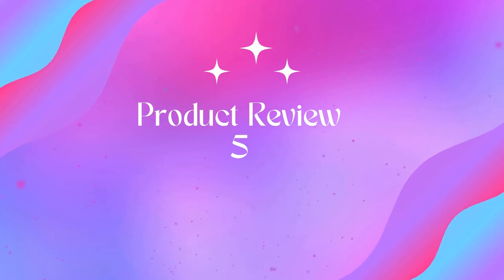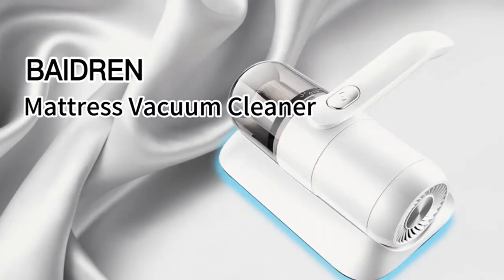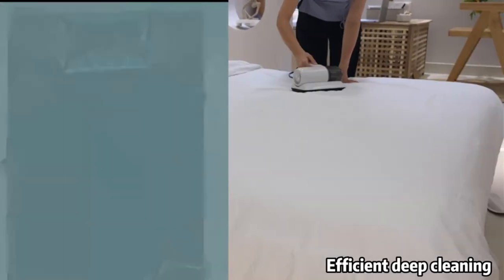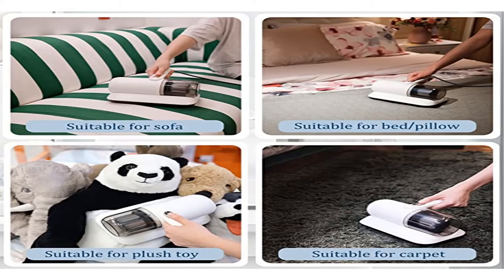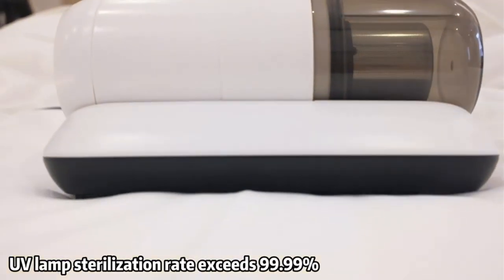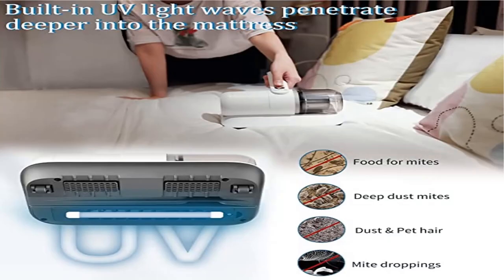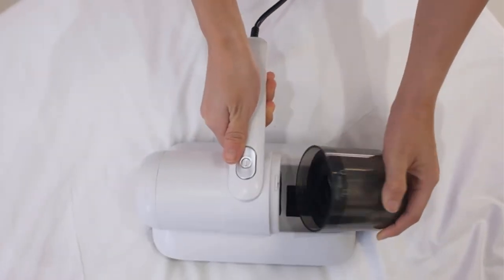Product 5: 12kPa handheld UV vacuum cleaner for bed cleaning. The double pulsating pad vibrates about 12,800 times per minute with high-frequency vibration to stir up dust and dirt from the loose mattress, bringing dirt to the fabric surface. This flapping function is combined with 12kPa suction, increasing suction power for deeper cleaning. The HEPA filter cartridge purifies deeply, capturing 99.97% of particles as small as 0.3 microns and releasing fresh air, firmly locking dust and dirt without leakage.